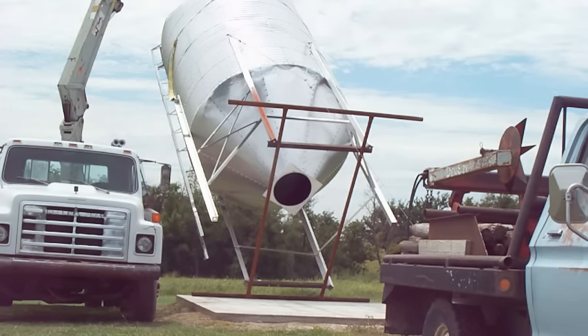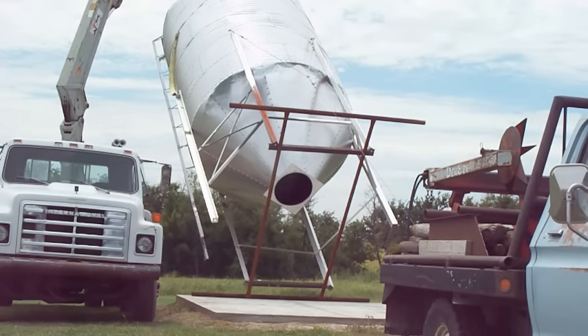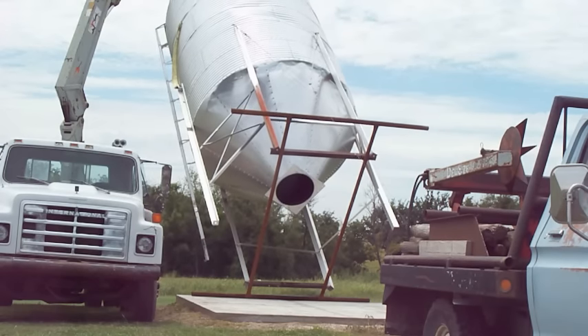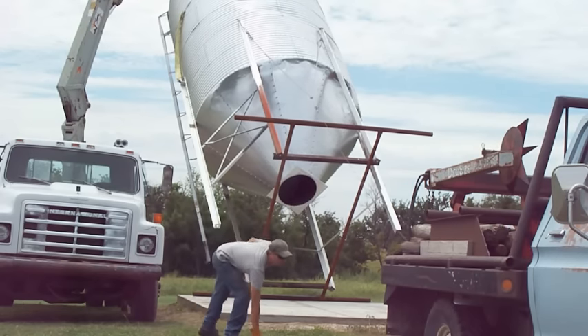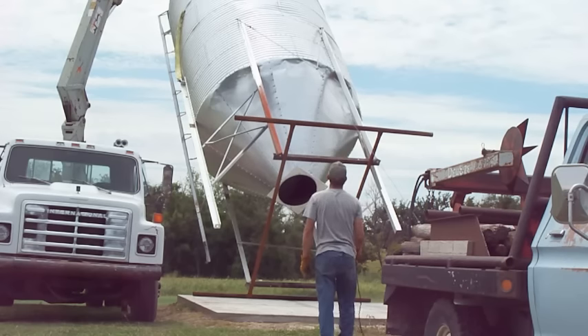It was kind of a trial and error thing — winch in, then run over to the crane and move the crane a little bit, then run back and winch. It actually got very tiring running back and forth to the winch controls. In hindsight I probably should have used an extension cord and extended those winch controls. That grain bin just keeps bobbing up and down — I don't like that putting too much force on the crane. The rest of the lifts I just moved the crane a little and winched a little, didn't make near as big of movements.